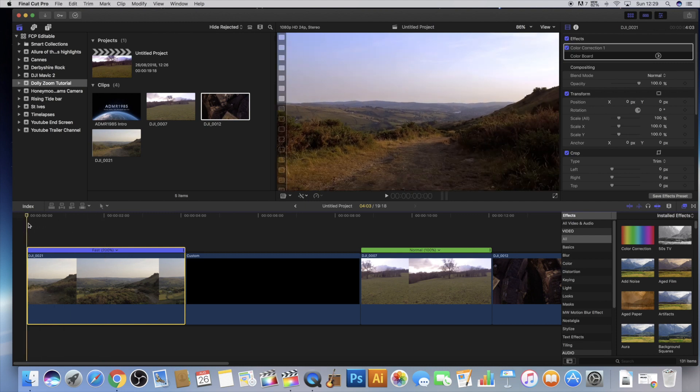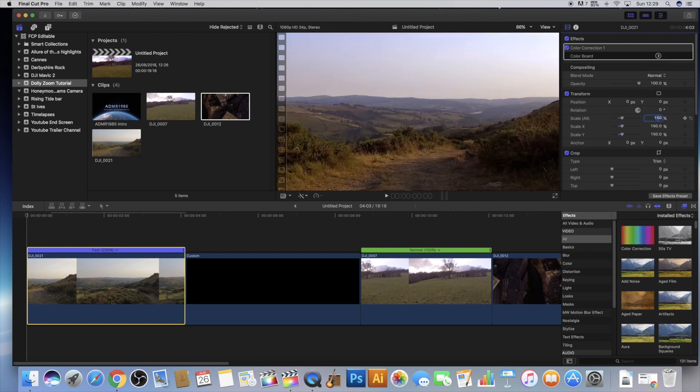All you need to do is move to the very beginning of the shot and then up the scale. I'm going to do 150 for now, but obviously the higher you go the more dramatic the effect is going to be. Then you need to add that as a keyframe, because you want it to start and stay at 150.